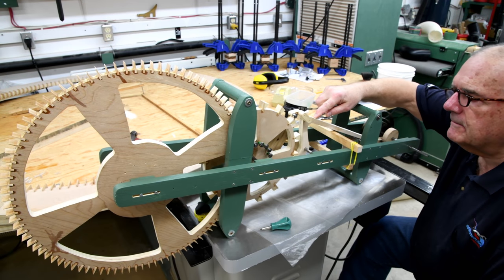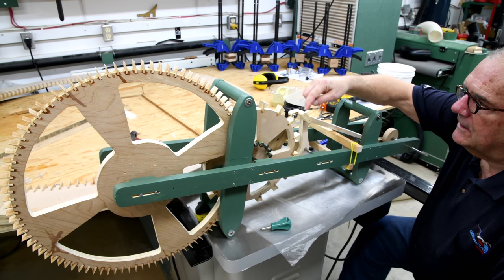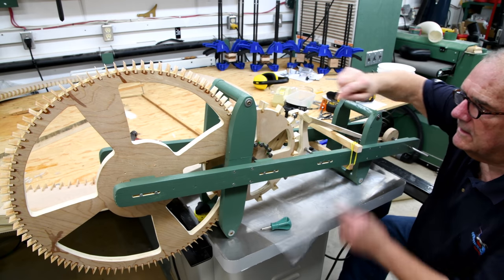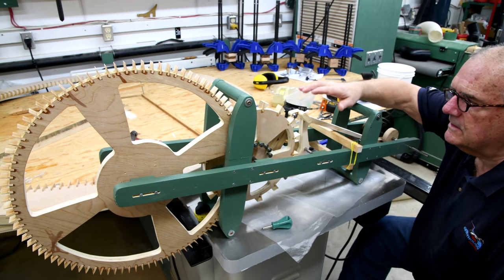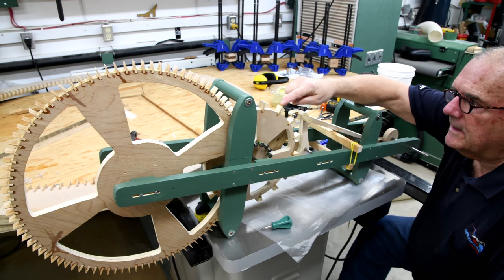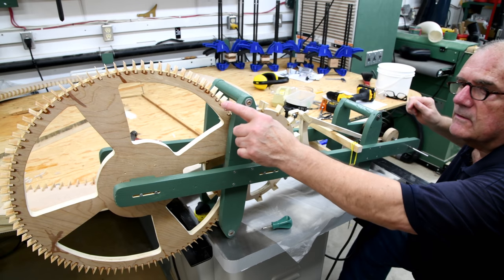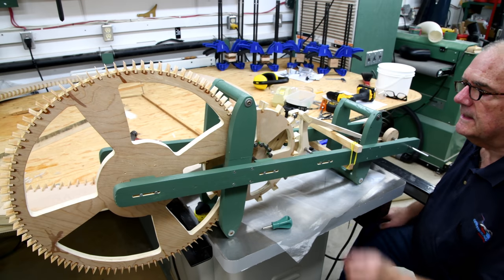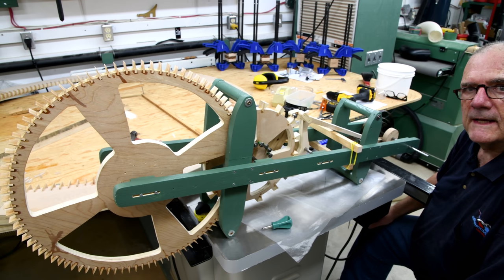Now the anchor — we already balanced that probably two or three months ago. I know you can't see it from your angle, but the counterweights in the back were adjusted so that no matter which way you turned it, it stayed that way. I want to be able to do that with this wheel as well, and to a certain extent with the big wheel. This one's not as important, but this one is. I'm going to wait until I get closer to final assembly before I do that.